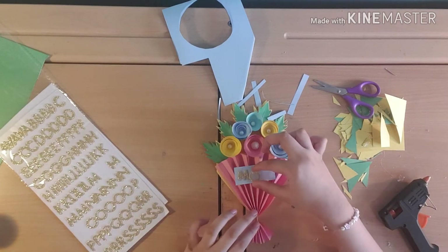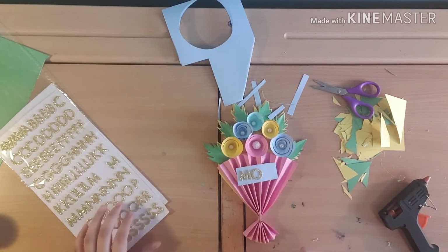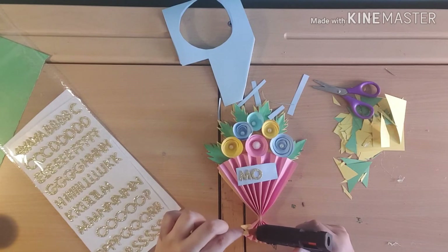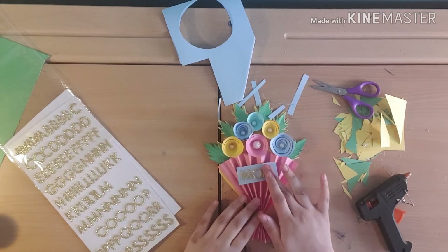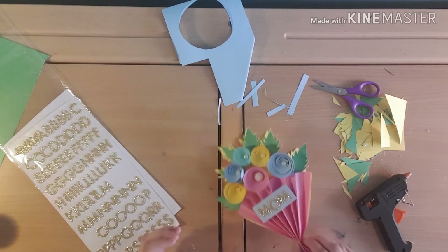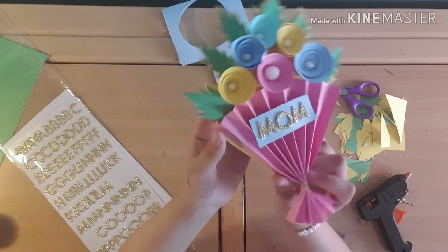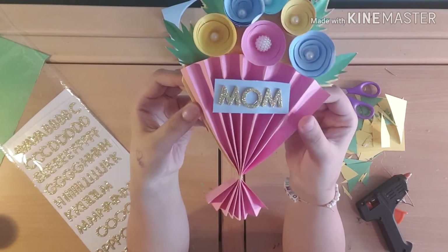Comment down below — who are you closest to, your mom or your dad? Personally I'm close to both, but when it comes to Mother's Day there's just so much more ideas to get for her. And you can't make this cute flowery card for your dad, can you?